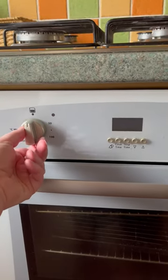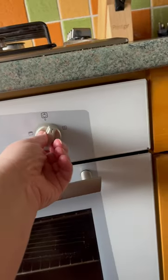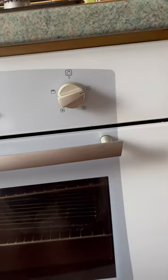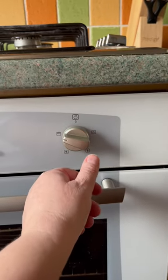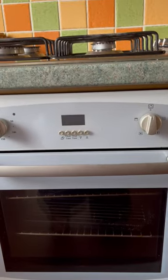To turn it on you've got a dial here for your temperature, and over here you can choose: the first one is obviously a light, I'm not sure what that one is, but that one's fan oven and that one is for grill. And that was how you use the oven.